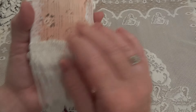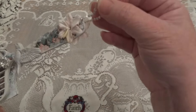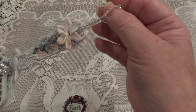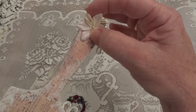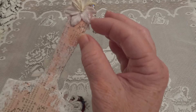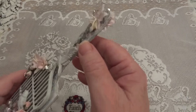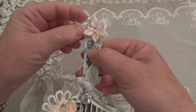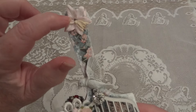Up on the top, after I put this little rhinestone chain in order to hang it up, I covered it with one of the Wild Orchid Craft lilies. This is their pale pink lily, and I love it — it's one of my favorite flowers from them. I put it on the top here.